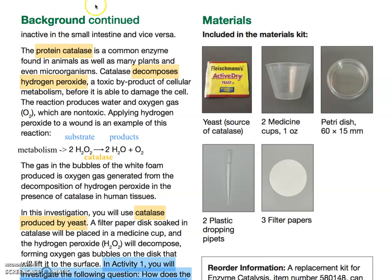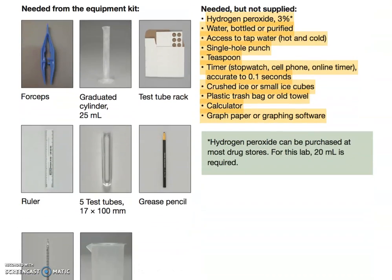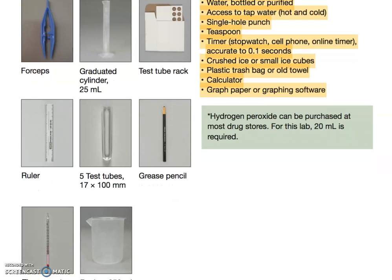For the lab prep, go and get your materials kit for the enzyme catalysis lab. That includes the yeast, the pipettes, the paper filters, the medicine cups — you'll need an extra medicine cup, we'll get to that. Also your petri dish, and from your equipment kit you'll need your forceps, graduated cylinder, your test tube rack, your ruler, and five test tubes that you'll be marking with a grease pencil.